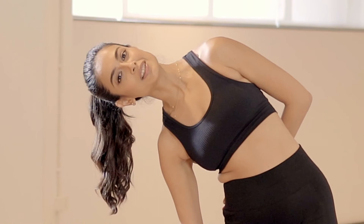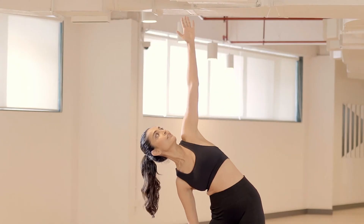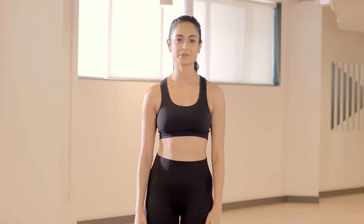Make sure you're breathing deeply. If you're feeling comfortable, you can turn your head facing up and lift the left hand. Take a deep breath in and out, lower the palm, and repeat the same on the other side.